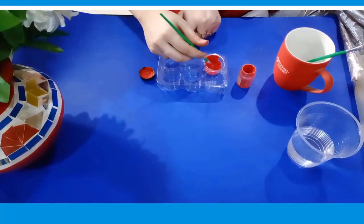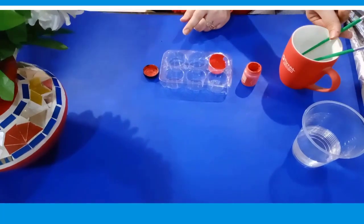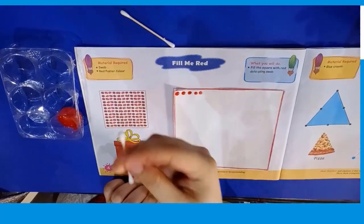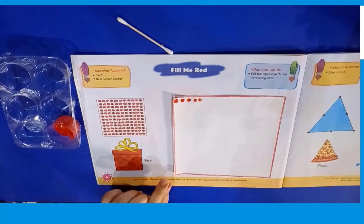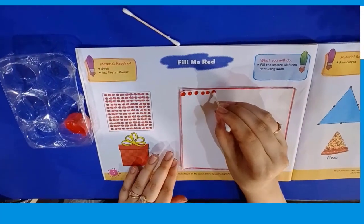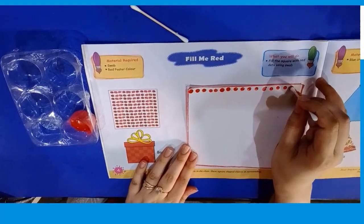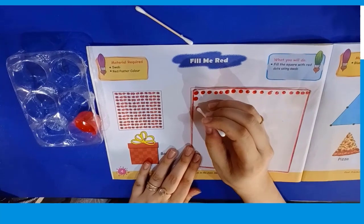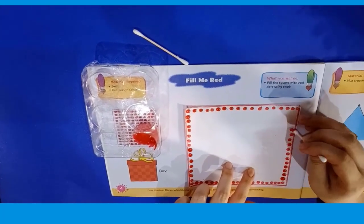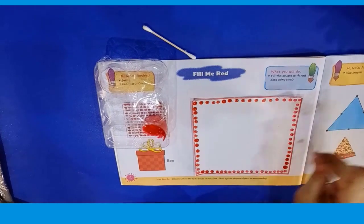After mixing it, put your paint brush back into your jar. Now start doing cotton swab painting. For this, take a cotton bud and dip it into your paint like this. Now start painting the edges of the box first. After completing the edges, we shall paint the rest of the box. Okay?